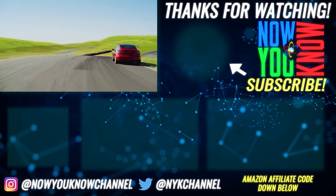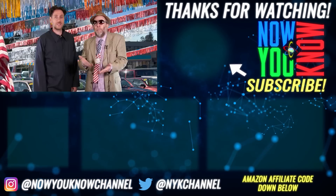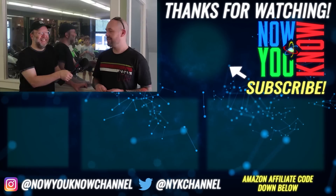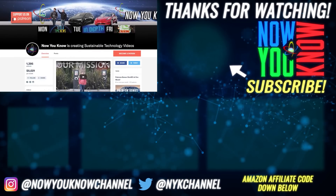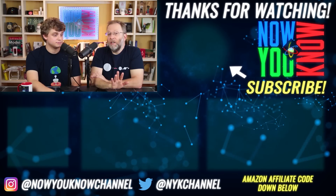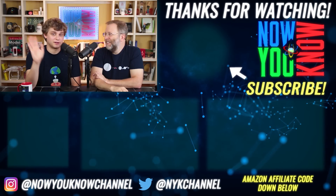Thanks for watching. We work hard to bring you videos about things we think you'll find useful, but we need to know from you what you want to see. Leave your comments below. Don't forget to go to our Patreon page where for as little as a buck a month, you can watch our Patreon bonus story every week on Tesla Time News.